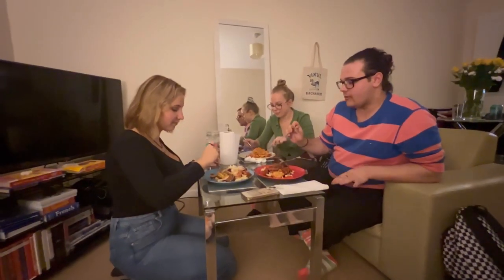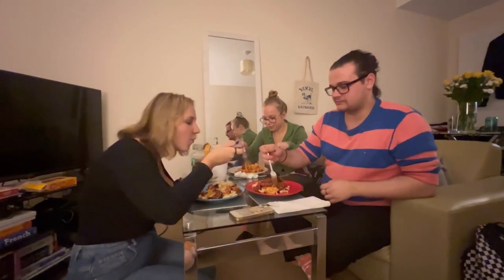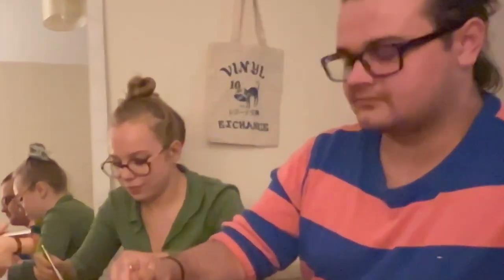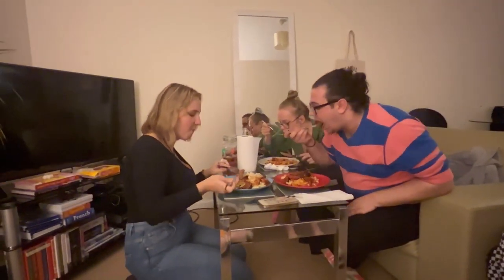Rating time — it's really good. Solid. 10 out of 10. Really? 15 out of 10! Very yummy.